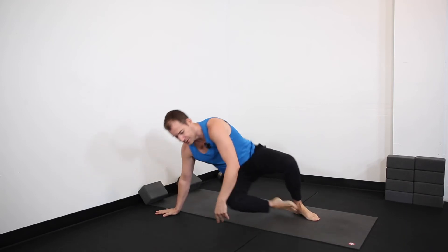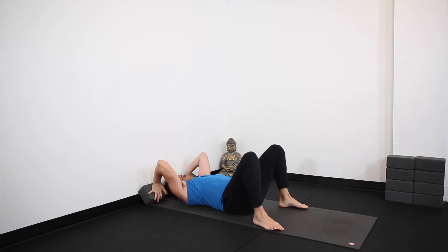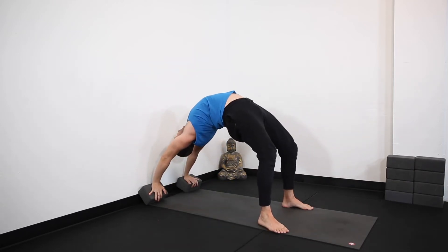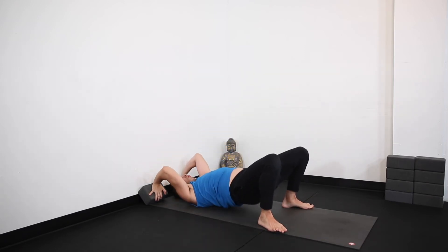I'll show the setup of the hands again. You want the palms on the block with the fingertips rolling off. Elbow creases wrap in, take a breath in, turn my feet slightly out. Then on my exhale, press into my hands, into my feet, and lift up. Armpits wrap in. Then slowly come all the way down.